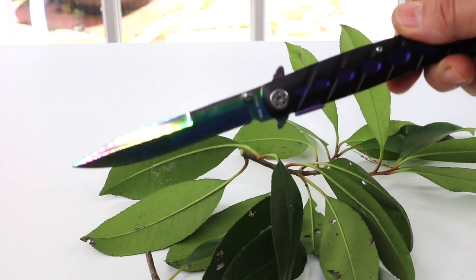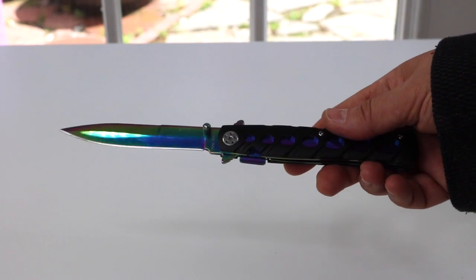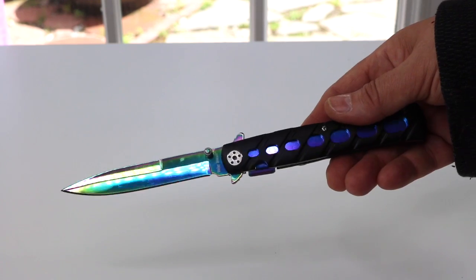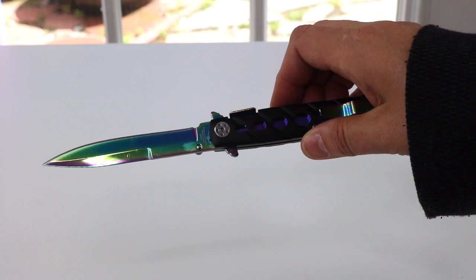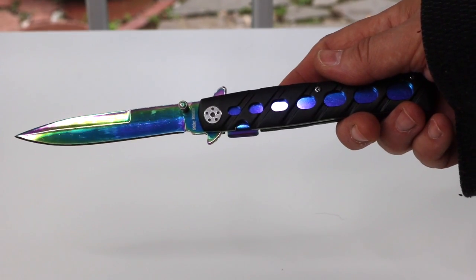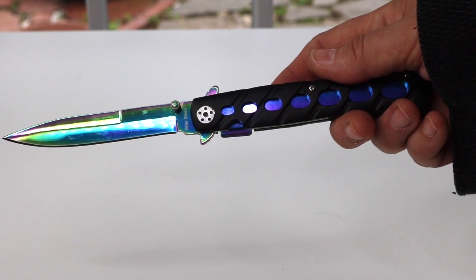Very, very nice knife. Overall, I'm extremely pleased with this knife. It's very inexpensive. I think it's really pretty and sharp. I like that it's very compact. It feels good in my hand. I'm definitely happy that I got it. That's it for my unboxing and review of the Zhanyu folding pocket knife.